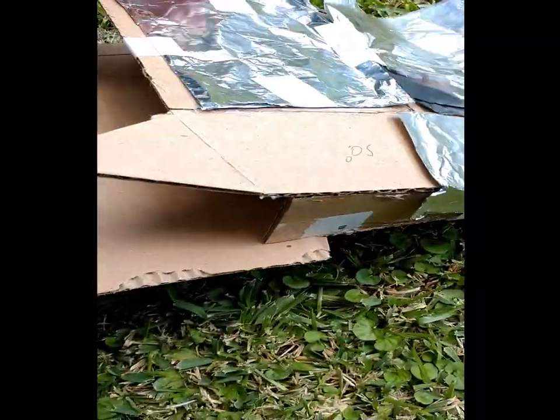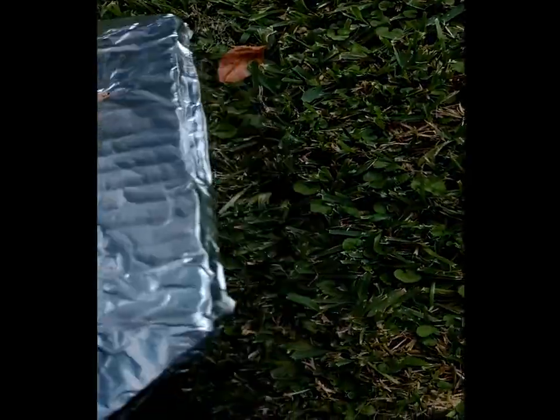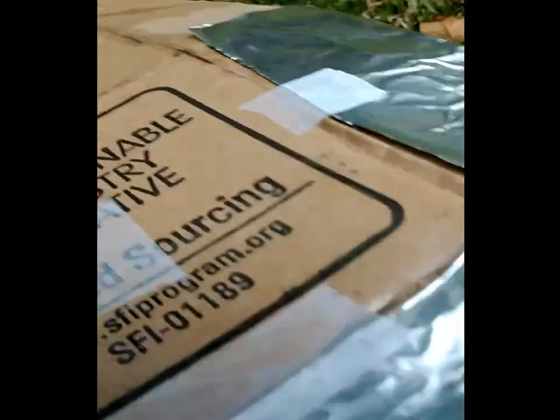Now did that other BB go all the way through? No, I don't think it did. It's still embedded in there I think, or it bounced off.